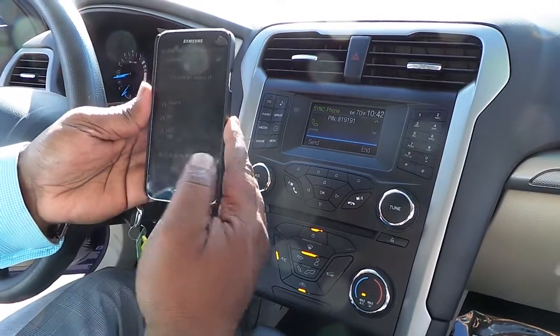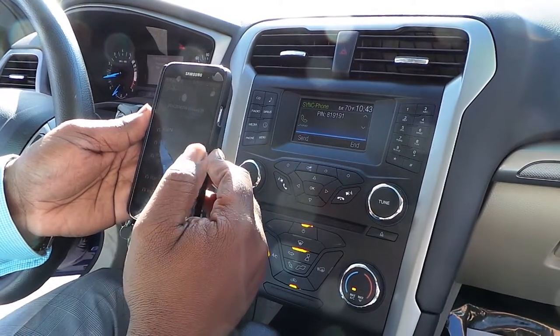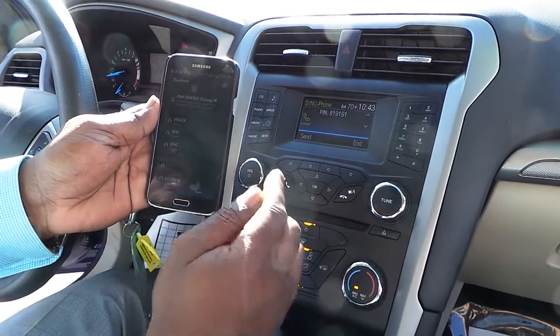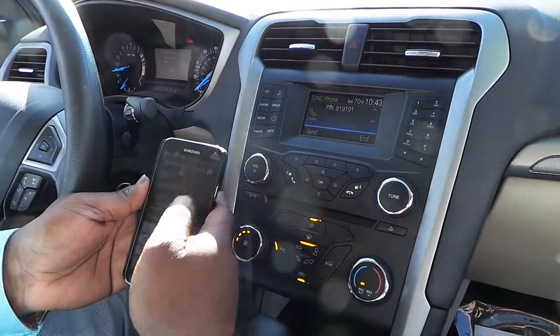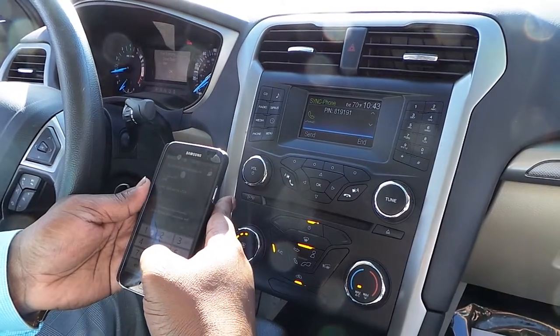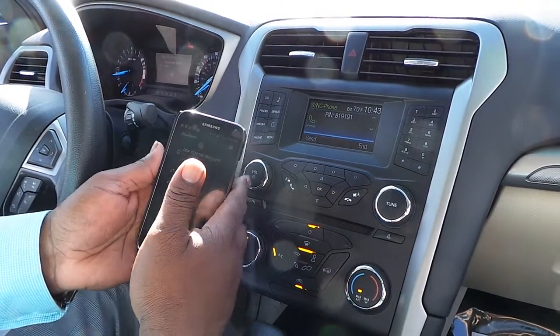This should be it right here. It's actually taking a bit to pick up. There it was — seeing sync there. It's going to ask me for the passcode, which is the one that's there, the pin. What do we have there? 819191. Say okay on my phone.